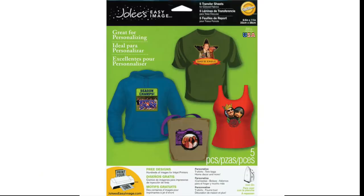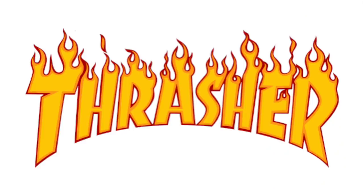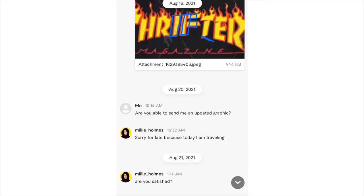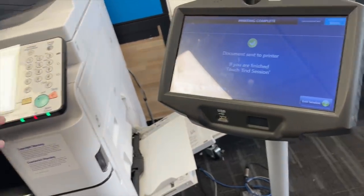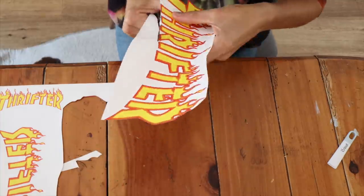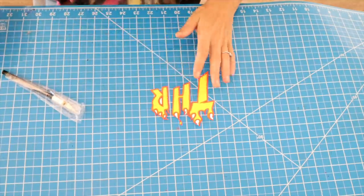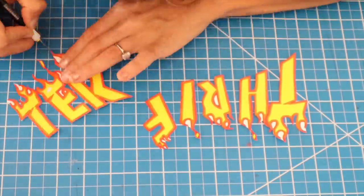Now let's move on to printing directly onto iron-on transfer sheets. I wanted to do a Thrasher tee, but with the idea of doing one that said 'Thrifter.' I sent this graphic to someone on Fiverr — it's a great app and you can get graphics done very inexpensively. We went back and forth until I had something I liked, then she sent me the graphic. I went to Kinko's, brought my dark iron-on transfer sheets, put them in the machine, and printed it directly there. For those with a Cricut, the print-and-cut option would work great, but if you don't have a printer at home, print at Kinko's. I cut the majority with scissors and the fine details in the flames and inside the letters with an X-Acto knife.